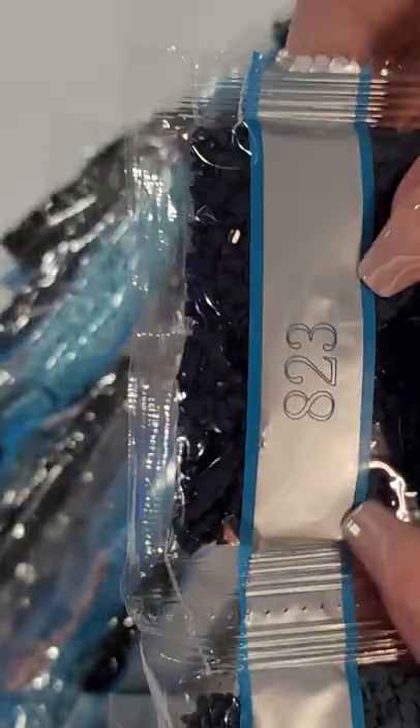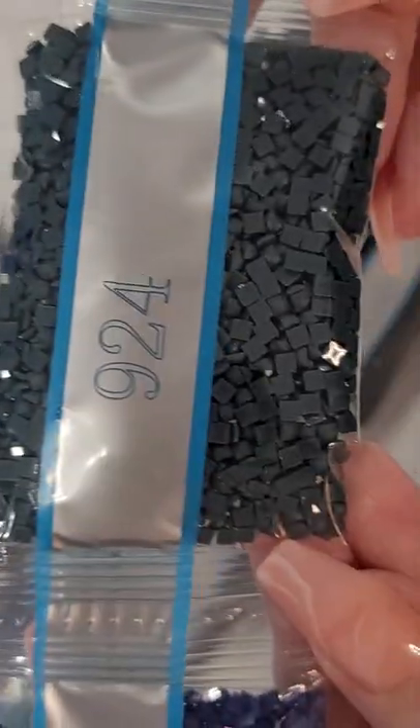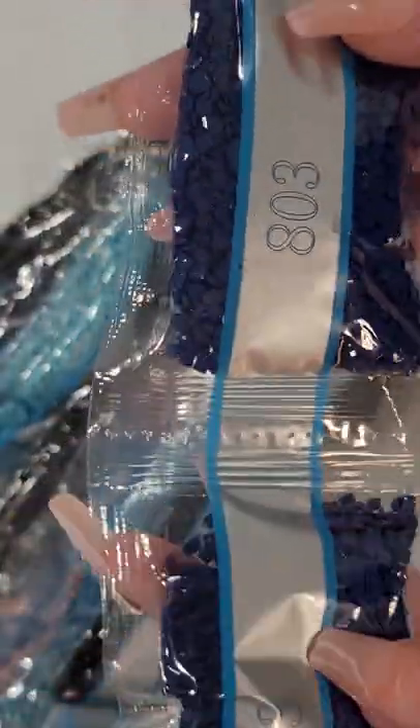I thought it was going to have more than 34 colors — kind of shocked. I guess there's a lot of dark colors, so it's going to be a lot of color blocking. Don't worry if you see bumps in the back — it's just air that got in between the plastic and the canvas. We've got 823, which is a royal blue, and a dark blue — I thought it had a tint of greenish to it. 803 is more like a royal blue.